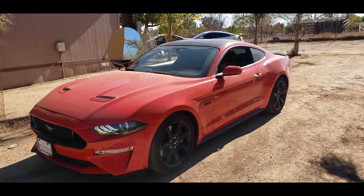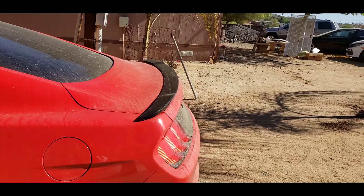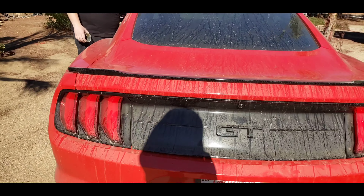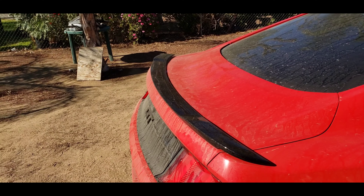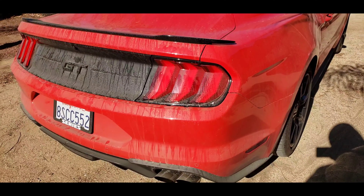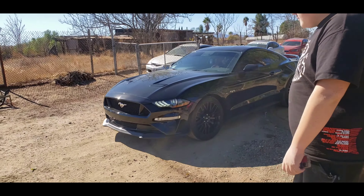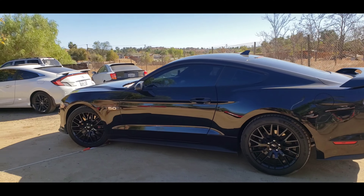We're gonna be installing a bigger wing — it's the MMD V-Series, pre-painted in gloss black. This is the stock one and it's tiny, I don't like it. Alright, the homie Big Coach just got here — he also has a 5.0. I think he got his the weekend after me. He got the performance pack, I'm not rich enough for a performance pack.